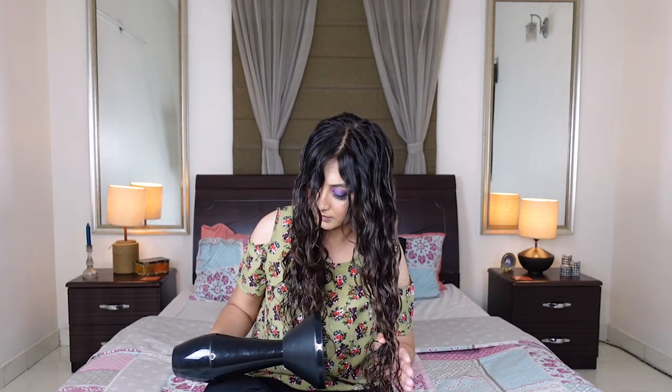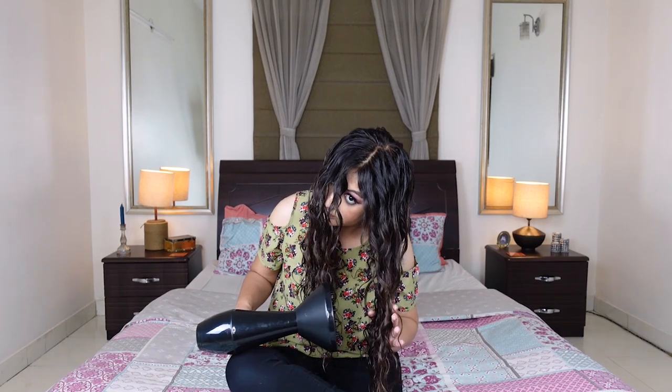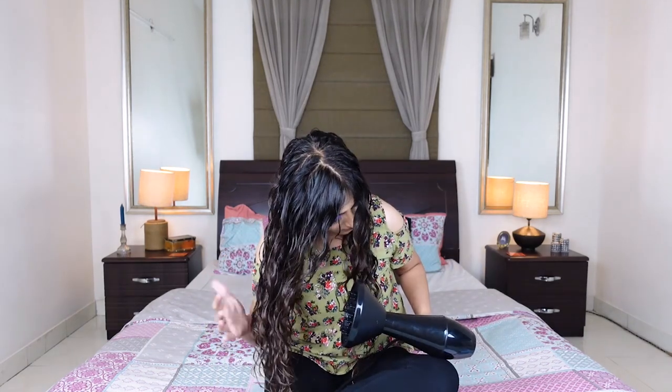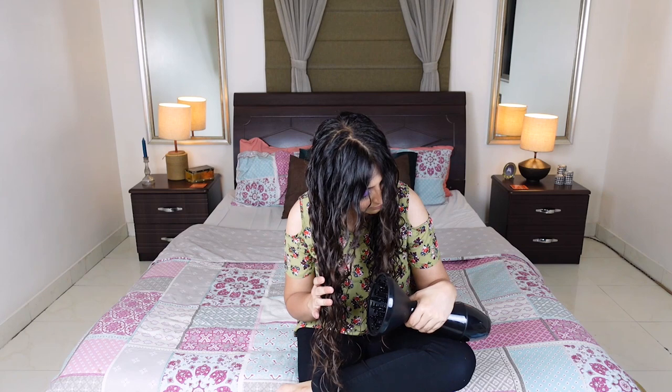I sit on the bed and cross my legs. I place the handle of the diffuser on my thigh. This way I'm easily able to hover-diffuse the lengths of my hair by raising my head slightly higher or lower. I do exactly the same thing on the other side of my hair. See how I can simply hold the neck of the diffuser and angle it to reach the inner section.